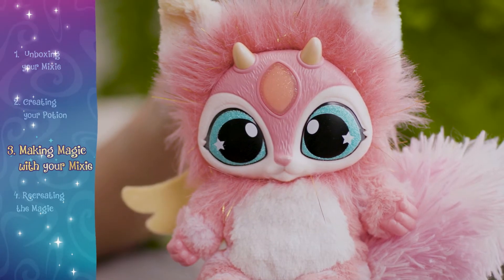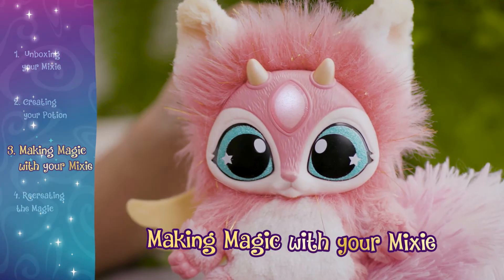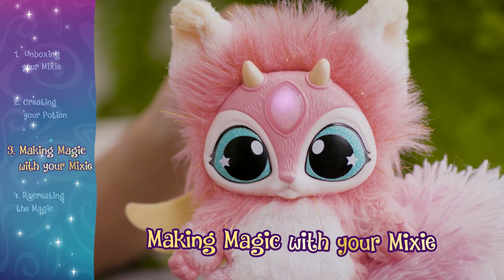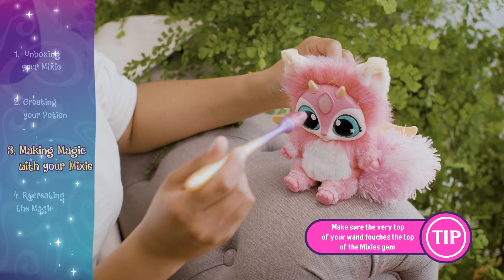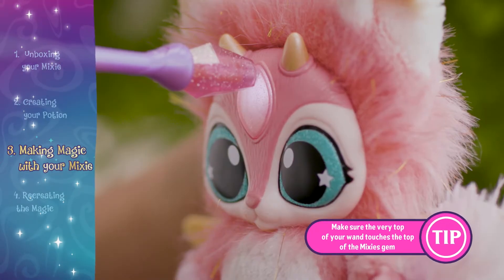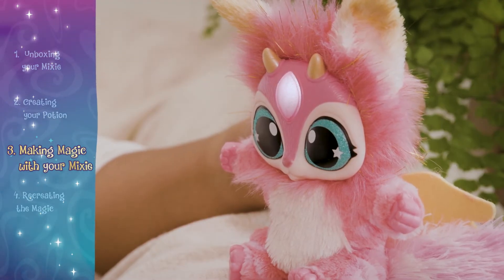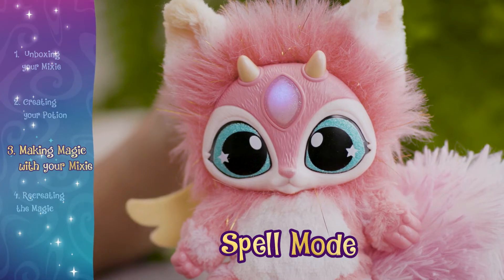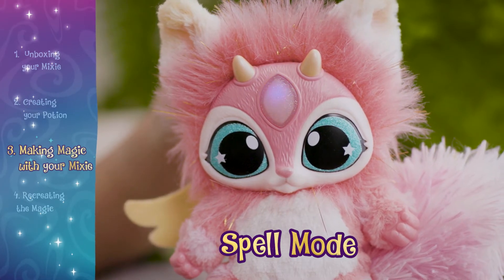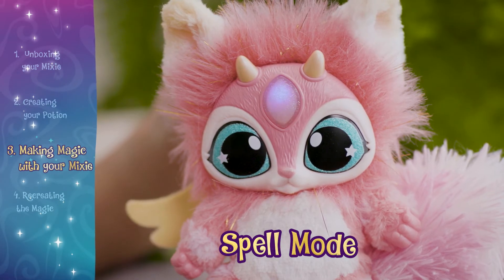When your mixie is full of energy, it's time for magic. Your magic mixie has three different magical responses to the wand. Place the very tip of the wand against the top of your mixie's gem. One quick tap puts your mixie into spell mode, and the gem will turn purple. The more spells your mixie casts, the more its spells increase, and the gem will strobe.